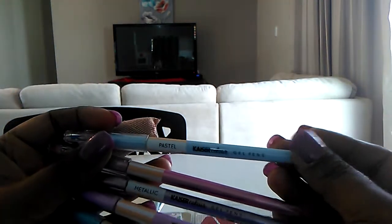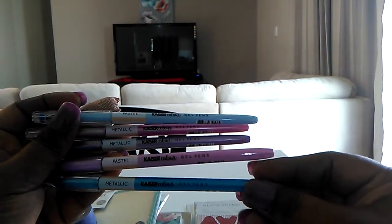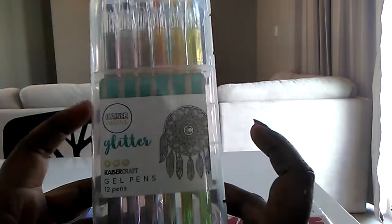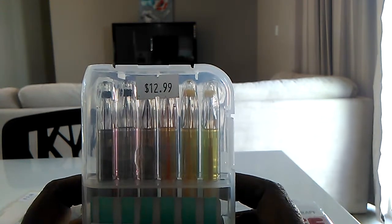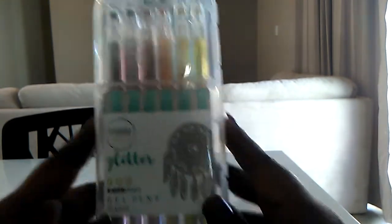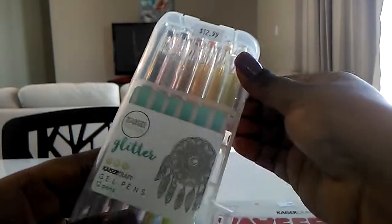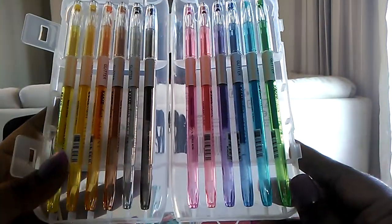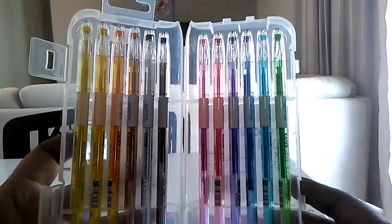I got some pastels in there as well, and the rest are metallic. I also purchased the glitter gel pens — that was about $6.50 to $7.00 for this set, being half price. You get 12 of them and they are pretty good. I actually love these pens; I'll probably be buying individual ones as well, because it's such a cheap deal.